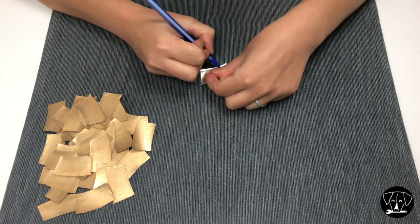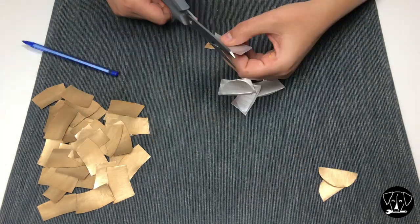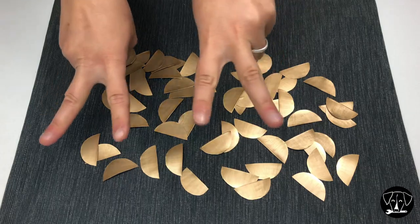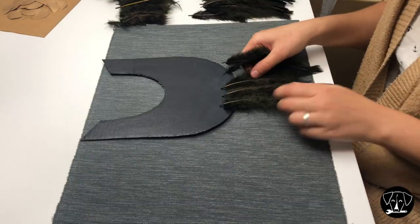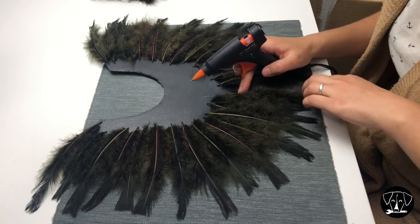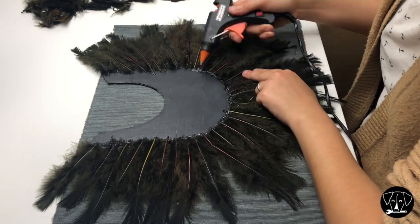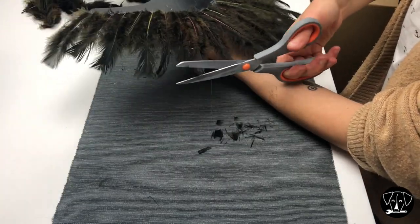I recommend making your first scale and using it as a template to have more uniform pieces. I took the base of my necklace and started displaying the feathers on the edges before gluing them. I simply used the glue gun to fix them to the cardboard base, and to secure them I added an extra line of hot glue on top of the feather edge as well. I cut some feathers to make the shape more regular, but this step is optional.